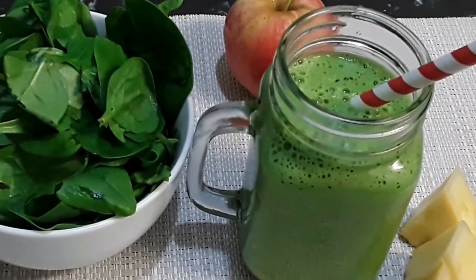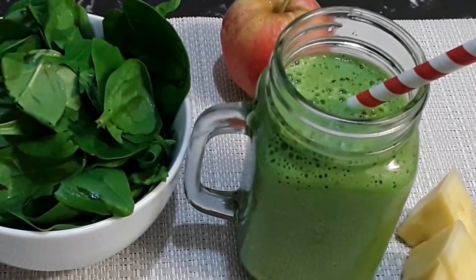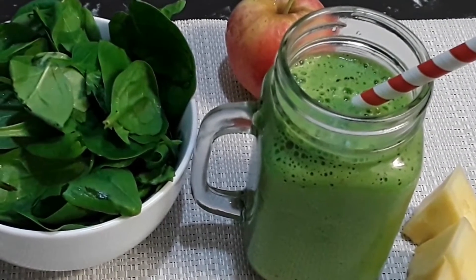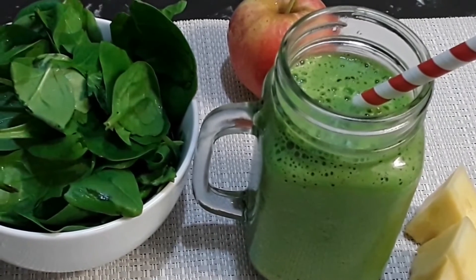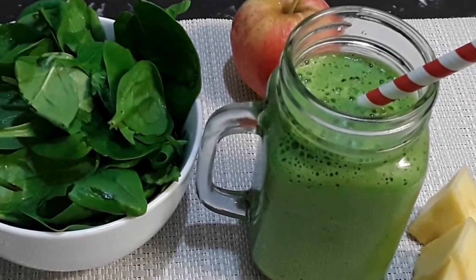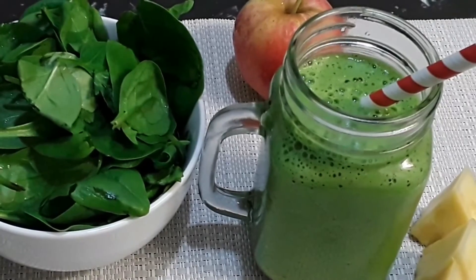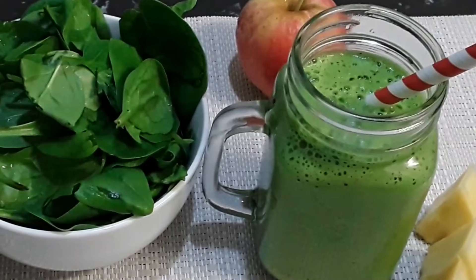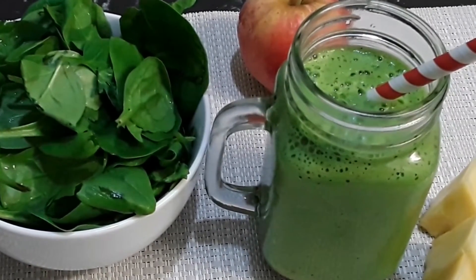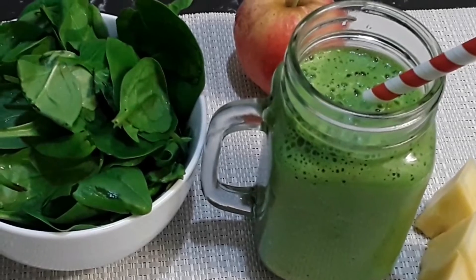Here we have a lovely delicious green breakfast drink — three simple ingredients. Spinach is good for the body, it's healthy. The apple and pineapple are great, and the pineapple gives it a sweetness. The splash of grated ginger just kicks it off. I hope you enjoy making this lovely healthy breakfast drink.